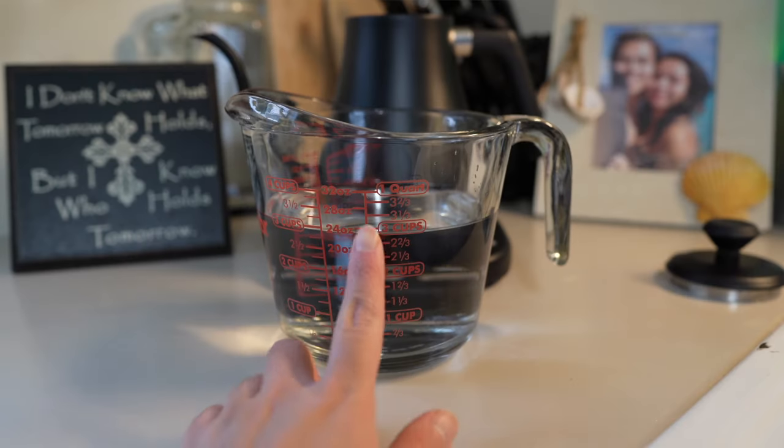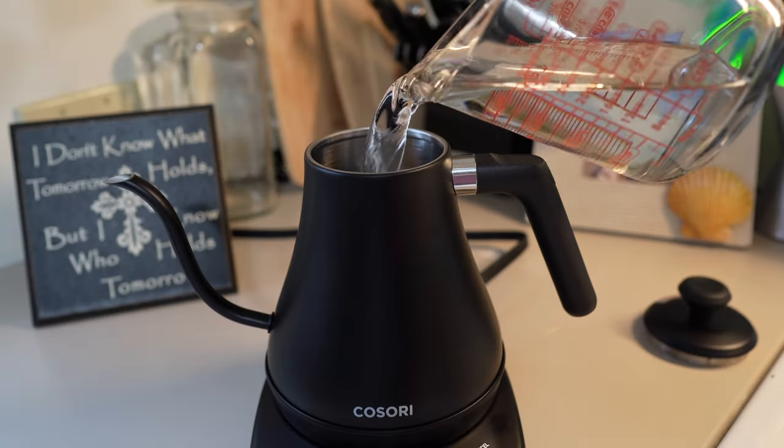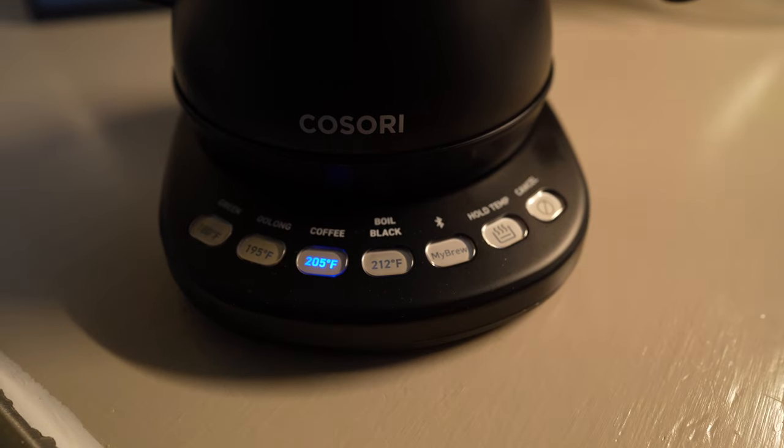I added water to the max — this one holds three cups. There's a setting for coffee at 205 degrees Fahrenheit, so I'm just going to use that.